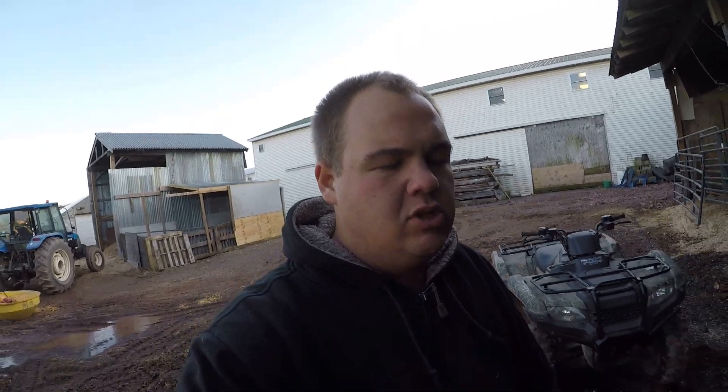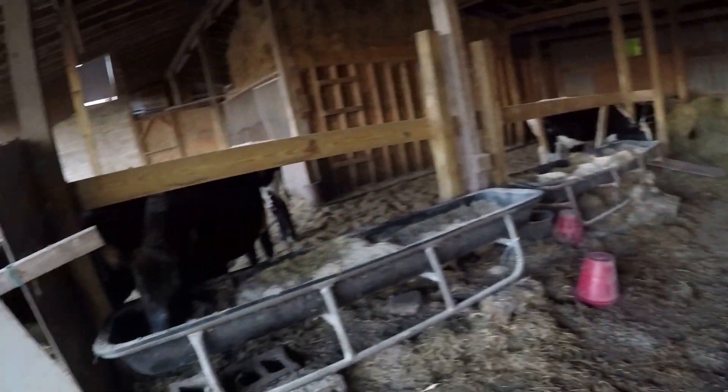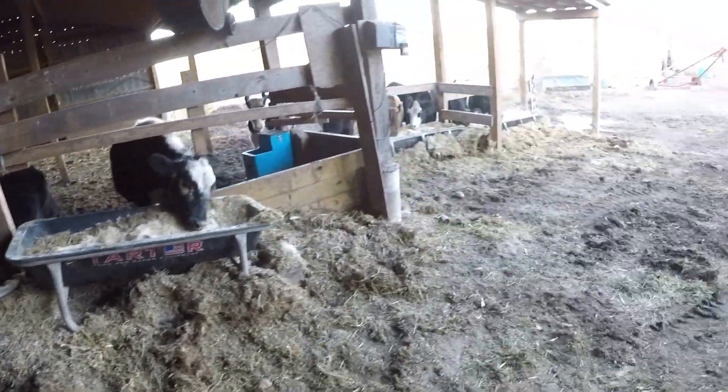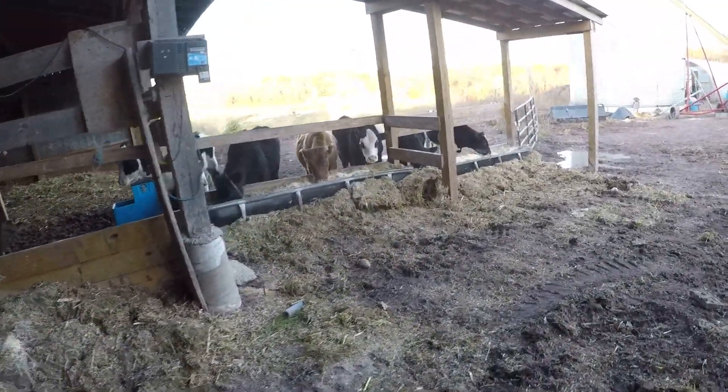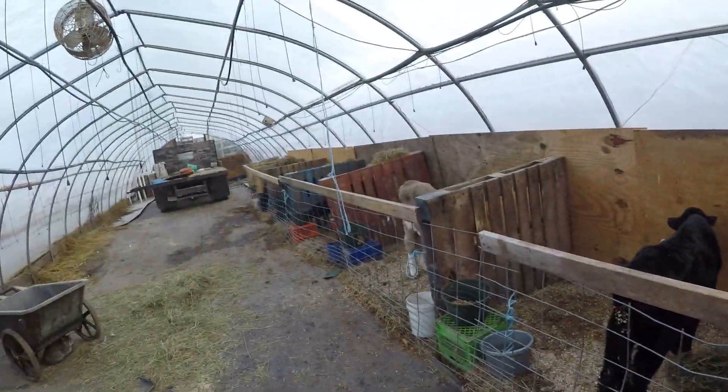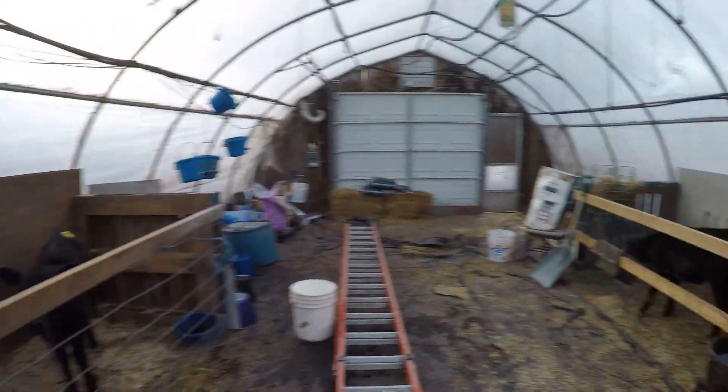We're back at the farm now. We've got to feed the cows for tonight, so that's what we're going to do quick. Everyone's got their dinner, everyone's good over here, now we've got to go take care of the calves. Everybody got their dinner, so we're going to head up to the store now.